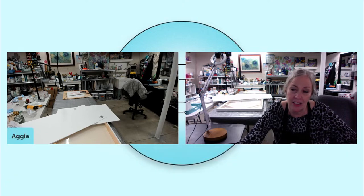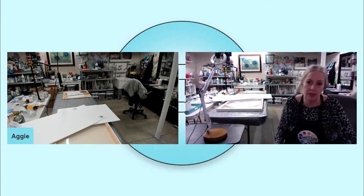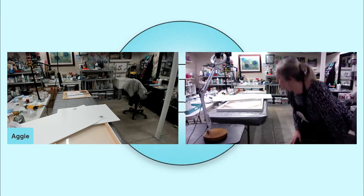You put the foam core in there? Yeah, that's such a good idea because we do a lot of glass and resin art in my membership and in my classes.